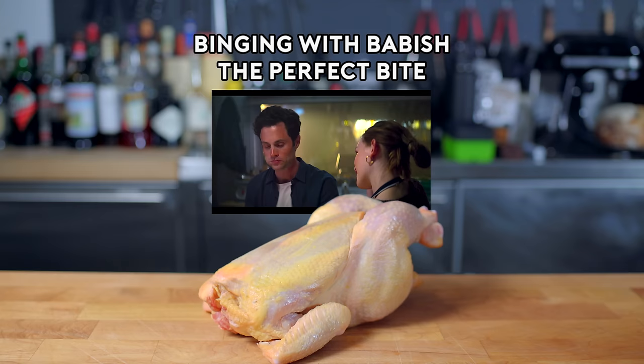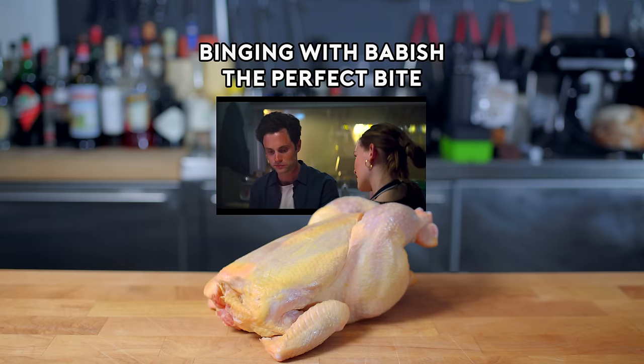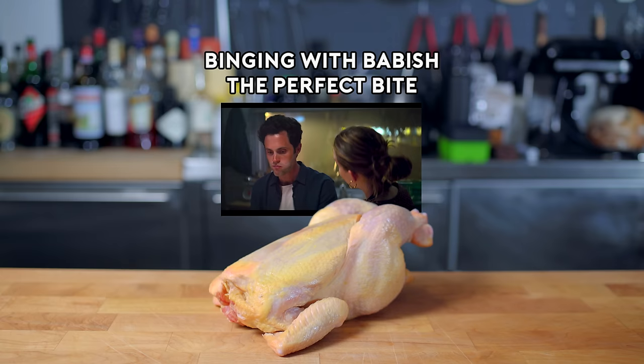It's everything I like made exquisitely, but what's perfect is you made it for me. Perfect bite. Perfect.